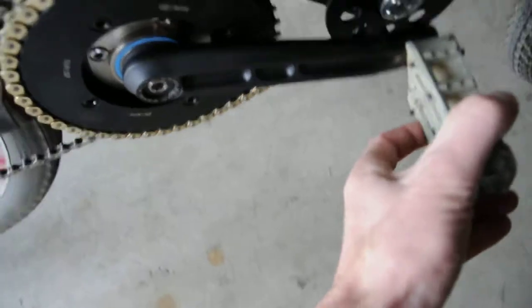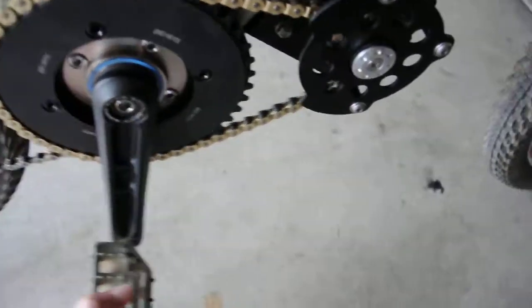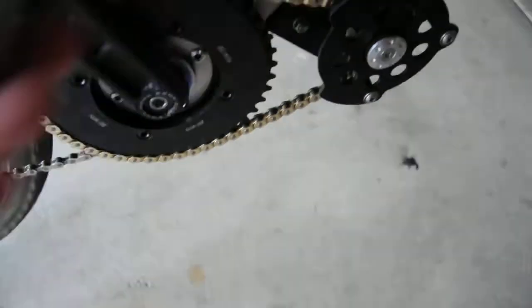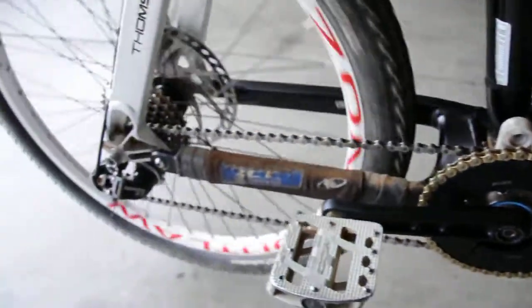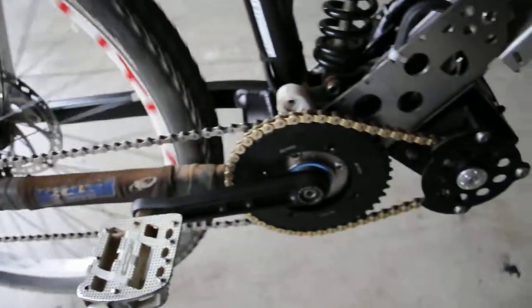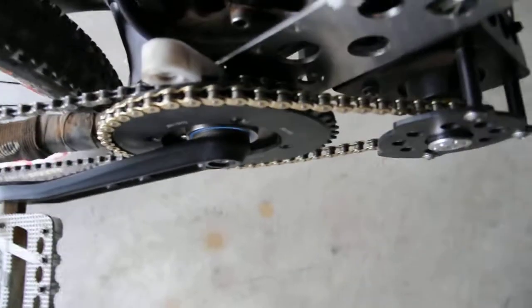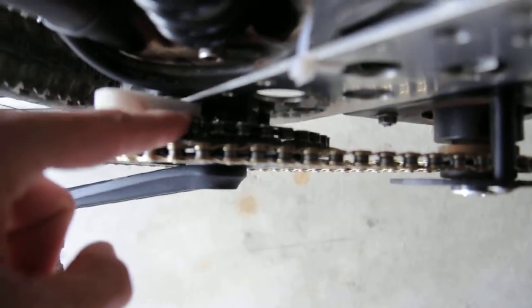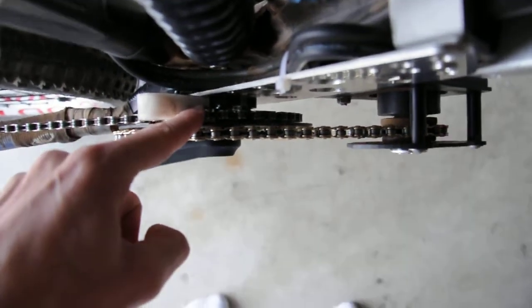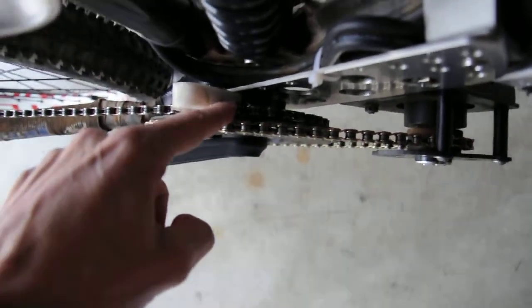It's my chain guard, main sprocket. It ratchets, so you can just basically stand on the crank while the motor runs if you want. It does mount to your ISCG down in here — that's kind of where the alignment comes from.